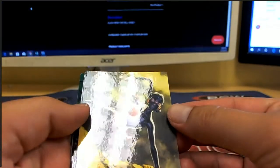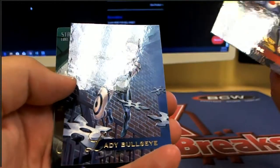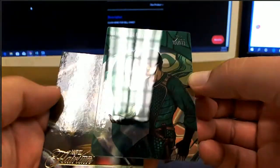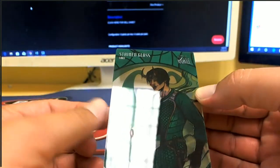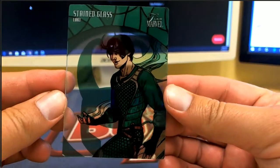All right, snaps — Lady Bullseye! Oh, here's a stained glass Loki. Doc, doc there in the back, but let's focus on this stained glass — very good choice.